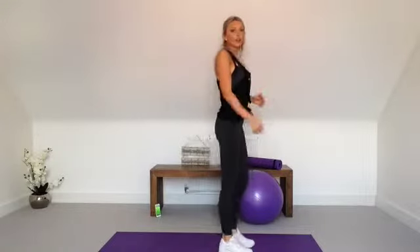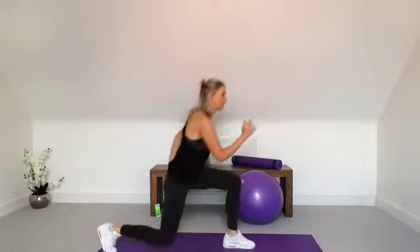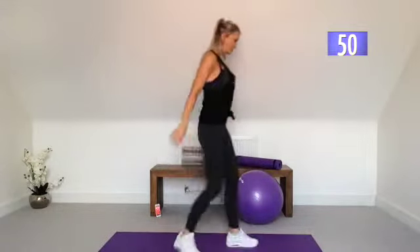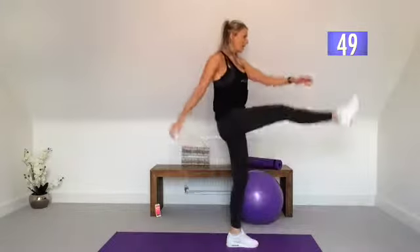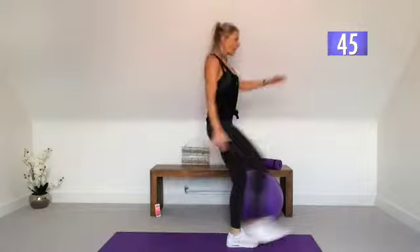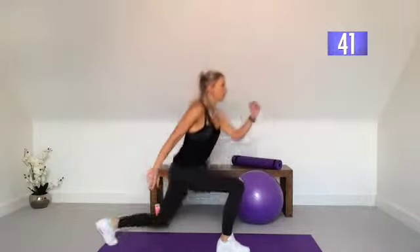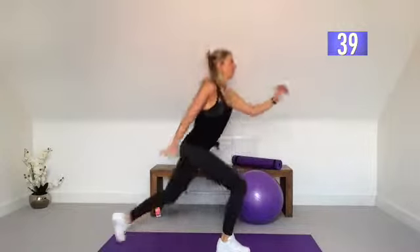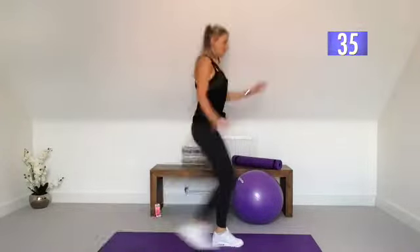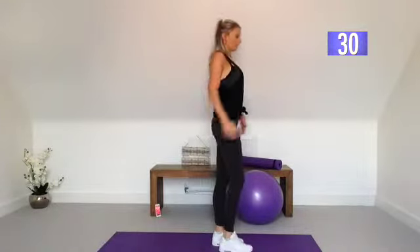So reverse lunge kicks. We're going to do three on each side. We're going to take it into a lunge and kick. So three on each side throughout the 50 seconds. We're taking it back and kick. If you need to hold on to something you can do, that's fine. Change sides — so taking it into a lunge. Weight in the heel and change. You should feel the weight should be in the heel of this front foot.